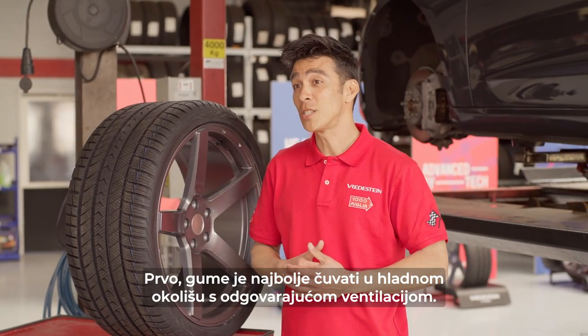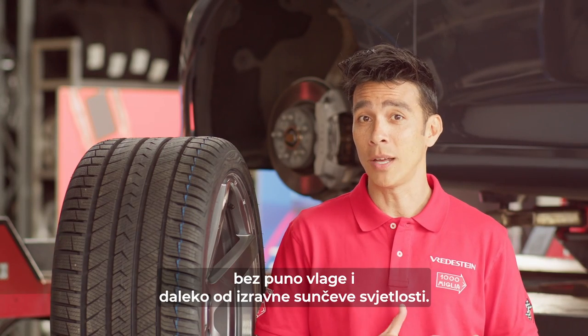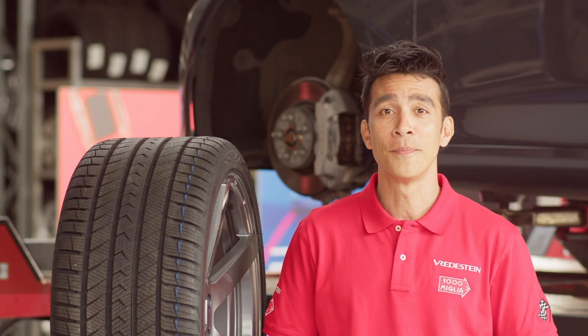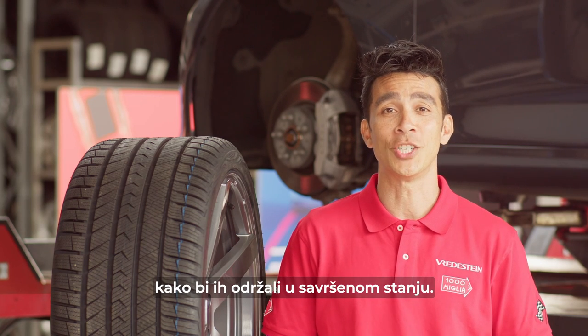First, tires are best stored in a cool environment with proper ventilation. It is best to store them in a dry place without a lot of moisture and away from direct sunlight, like a warehouse or your garage. Make sure to keep the tires away from electronic devices, oil and chemicals to keep them in perfect condition.